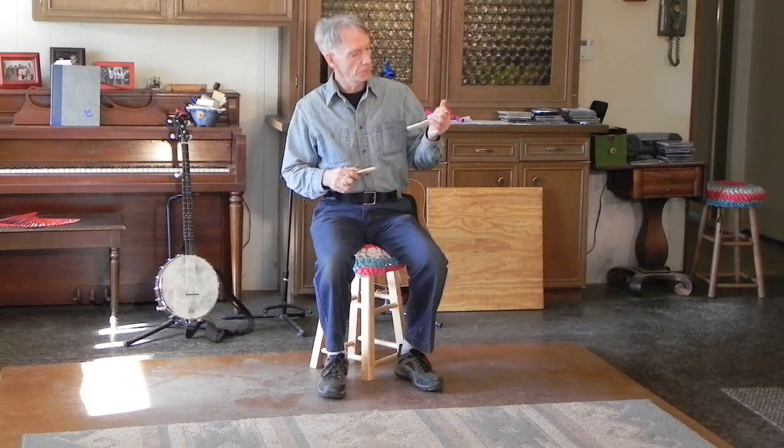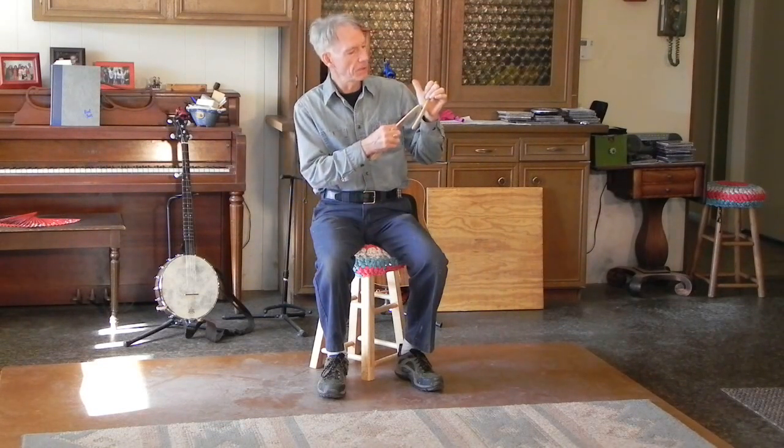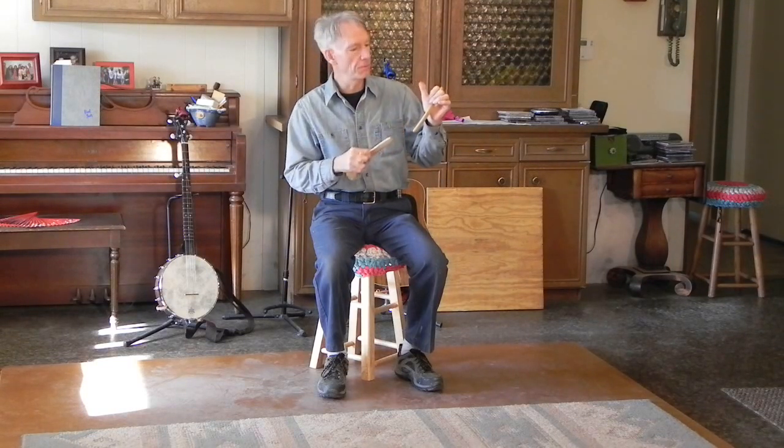You hold your bones with the primary bone being held between the index finger and the forefinger and held firmly by the forefinger against the palm of the hand right where the heel of your thumb joins the palm.